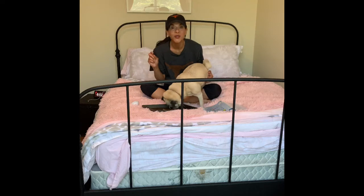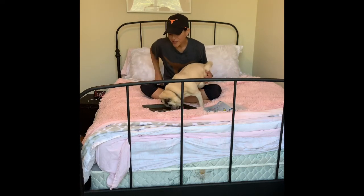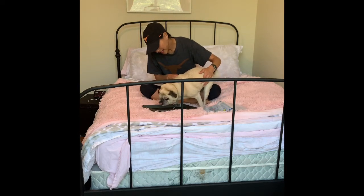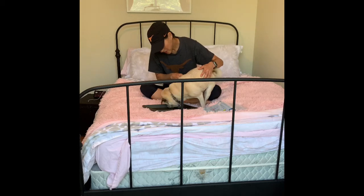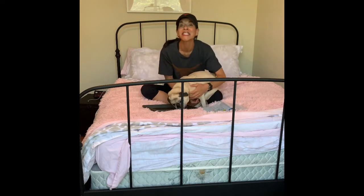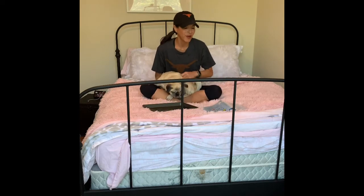One, two, three, four, five, six, seven, eight, nine, ten. It was about exactly ten seconds. If I had just put it in the bowl, he would have eaten it in probably two.